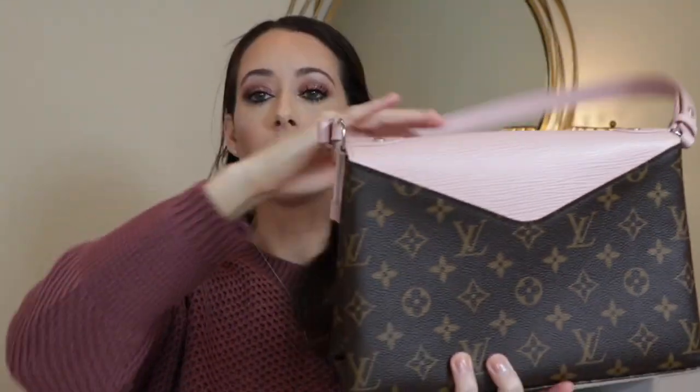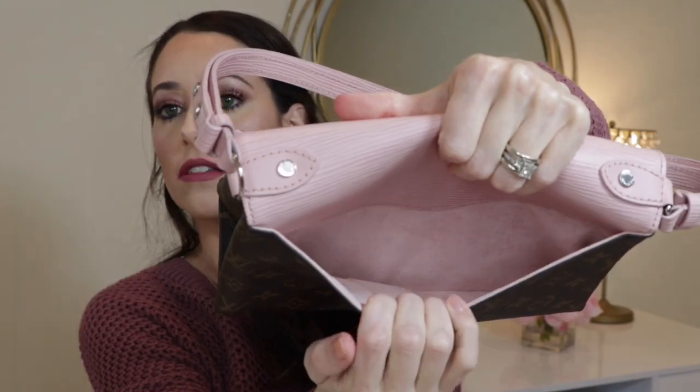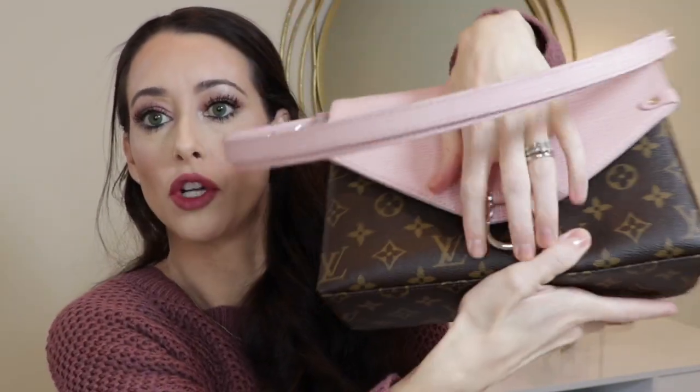The dimensions of the bag: it's 10 inches long, 7.5 inches high, and 3.8 inches wide. It features one exterior pocket here, and on the inside it is a suede material. This little pocket right here is perfect for fitting your phone — you can just quickly pop your phone in here and it's right there. It's super convenient.